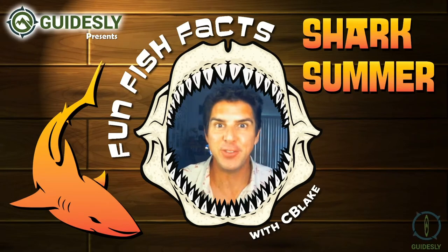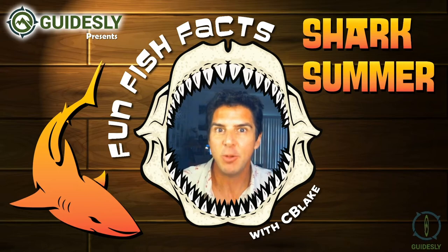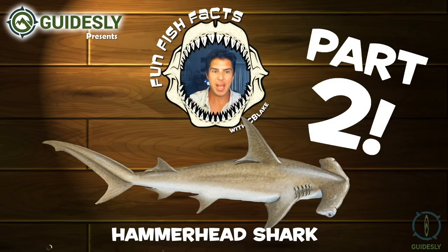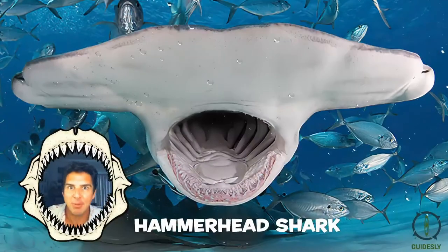Welcome to Geissele Presents Fun Fish Facts with C.D. Blake, and we're going to continue our shark summer series. This is the hammerhead part two, and we're going to be showing eating time with a shark.